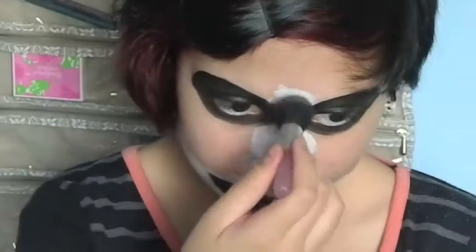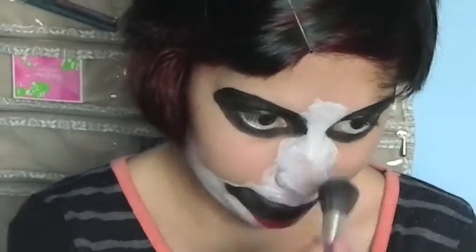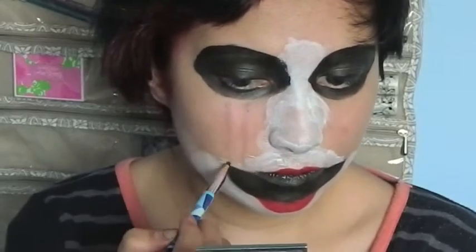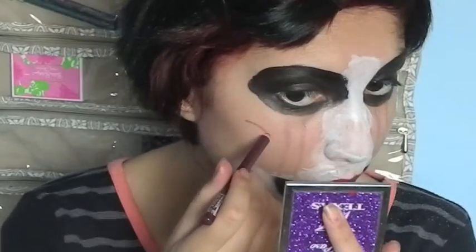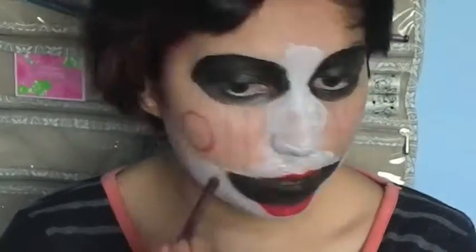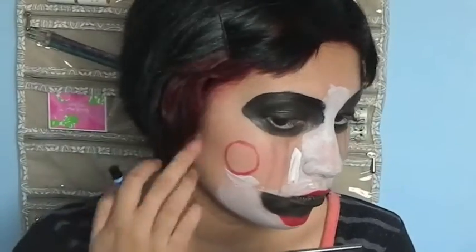Now I'm matting it with white powder. Now I'm tracing the purple tears. Now I'm tracing the cheeks with the red liner, but I recommend a lighter color for tracing. Now I'm filling in the rest of my face with white face paint.